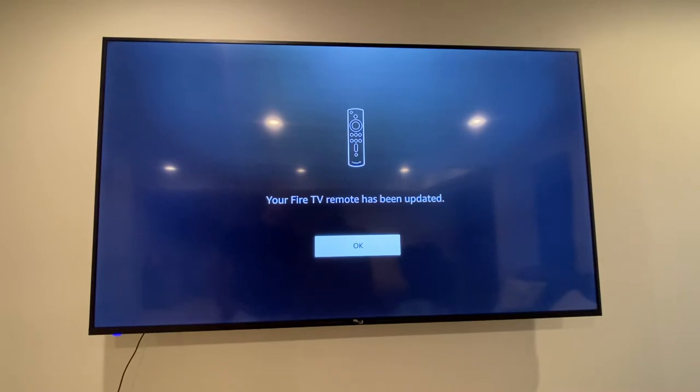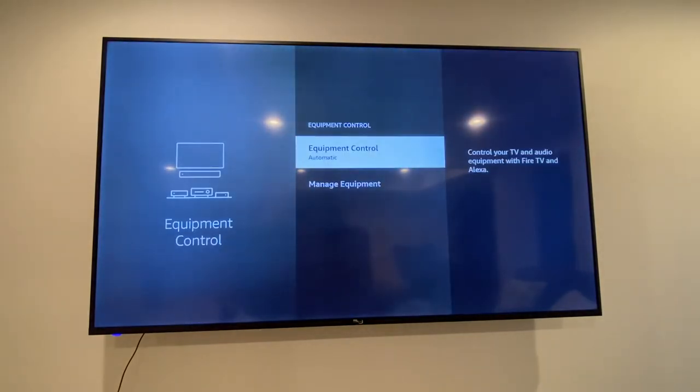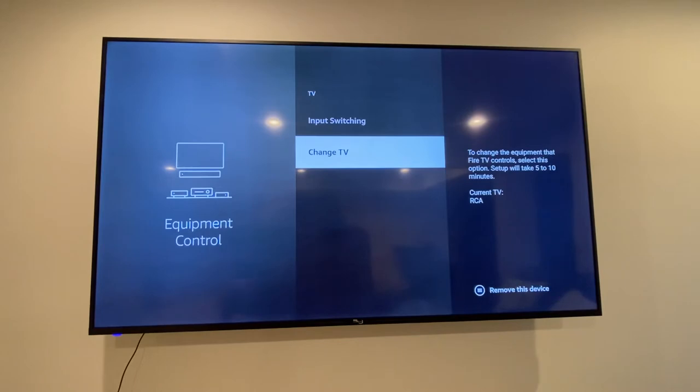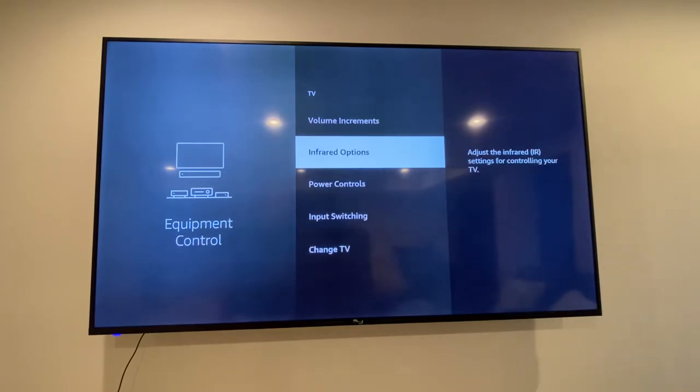The remote's been updated with the RCA codes. If I select this and go to TV and go to Change TV, I can confirm it says current TV is RCA.